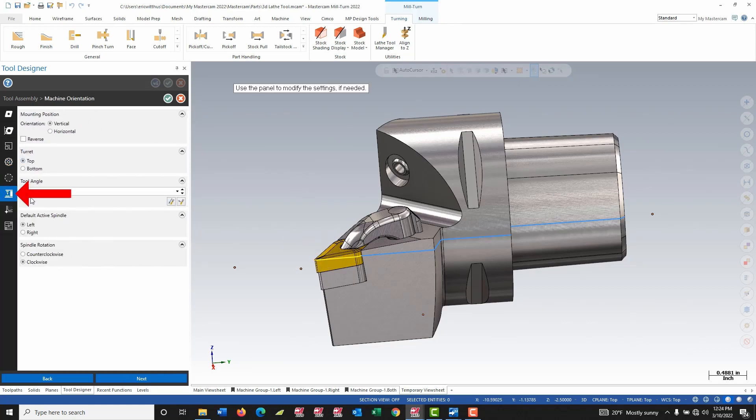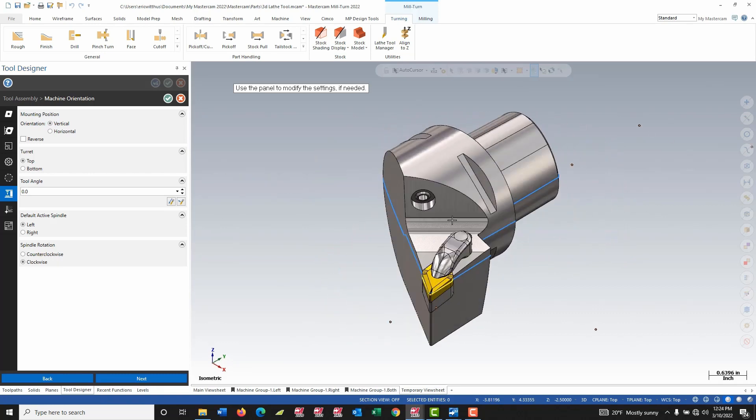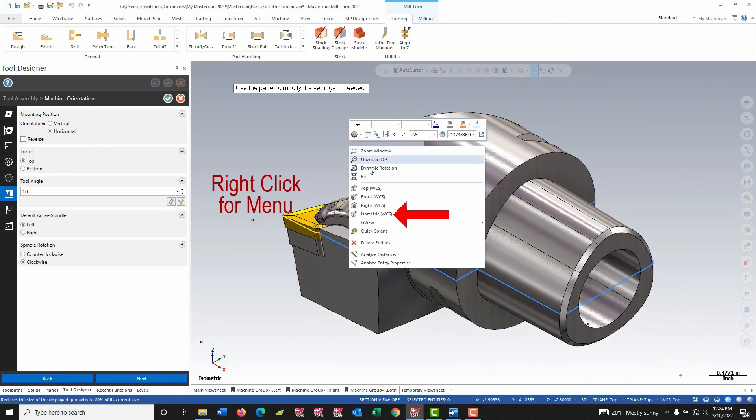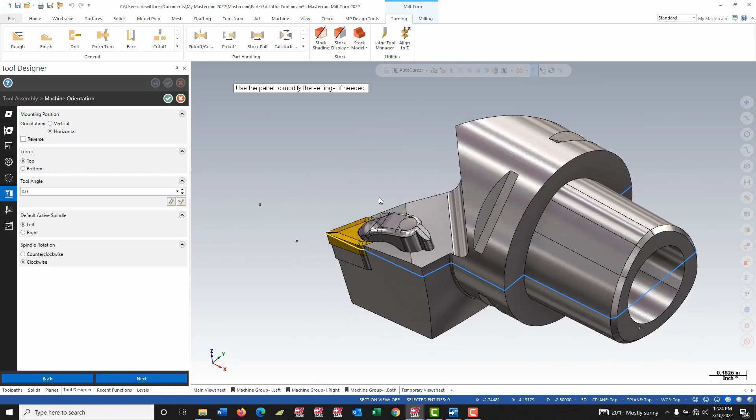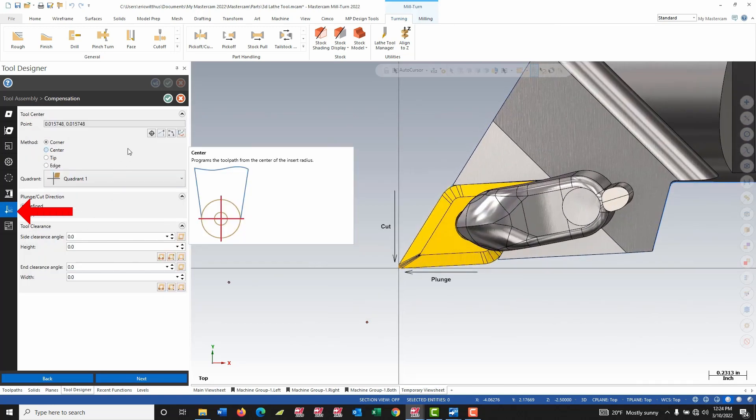Now I can go to the machine orientation, which is the second stage where I have to worry about how this part is going to sit in the machine. For stick tools I usually set this up for how the tool is going to cut, but for the Capto I set it up for how the tool is going to be tool changed — so this is done in a horizontal position. I go to my top view; this is basically how the tool will look when it's put into the spindle with the insert up. It's going to be in the top turret, defined here for the left spindle. Lastly, I define my tool center.